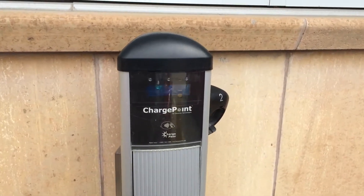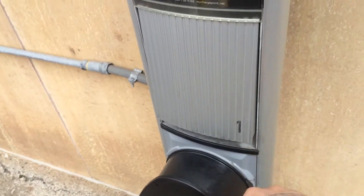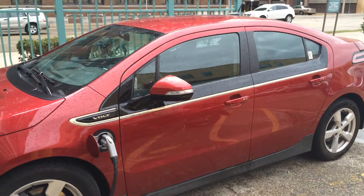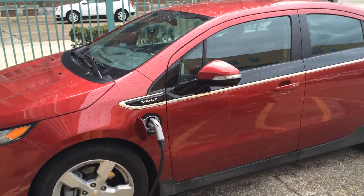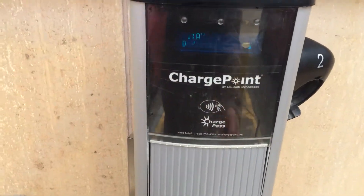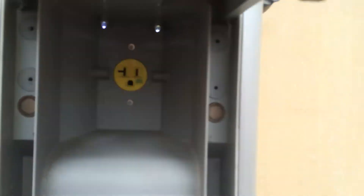Here's a ChargePoint charging station. This one features both Level 2 and Level 1 charging. However, there's already a Chevy Volt charging here. They charge pretty fast on that Level 2, so that guy's probably charged already. That does leave me with Level 1, which is really nothing more than a plain old electric outlet.